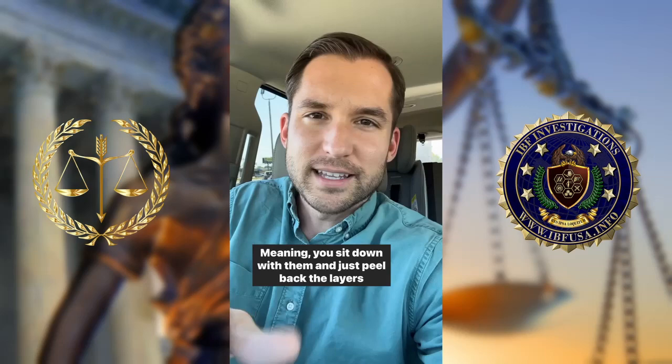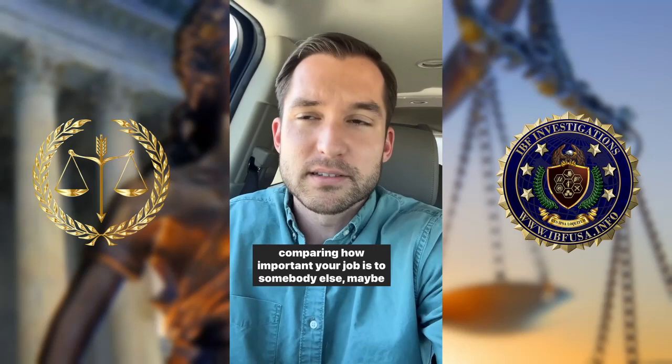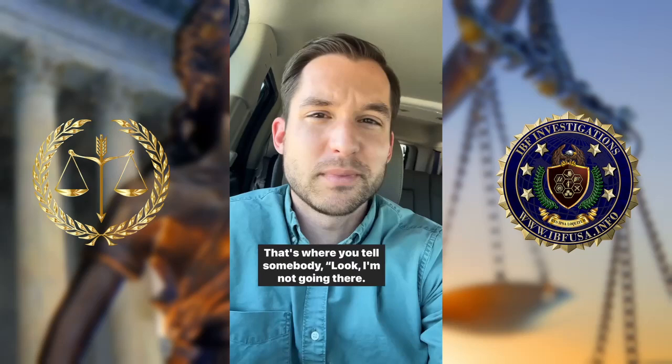Number two: have the courage to spend time with your triggers. Sit down with them and just peel back the layers of any situation until you can find that phrase or word that labels that one trigger. For example, if you tend to get triggered over somebody comparing how important your job is to somebody else's, maybe that one word is just self-doubt.